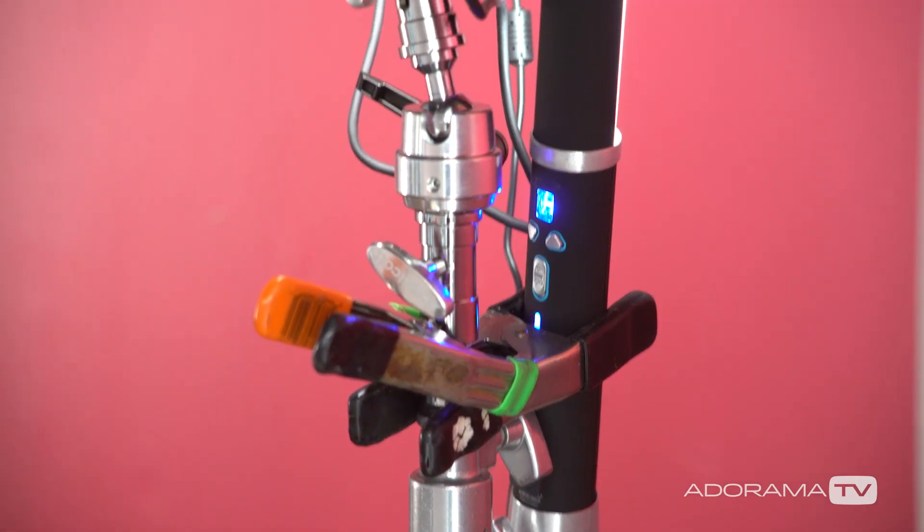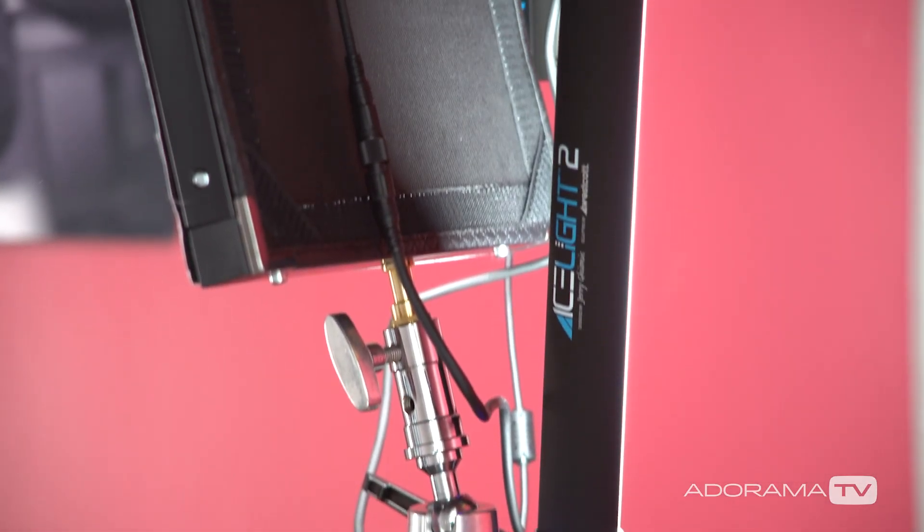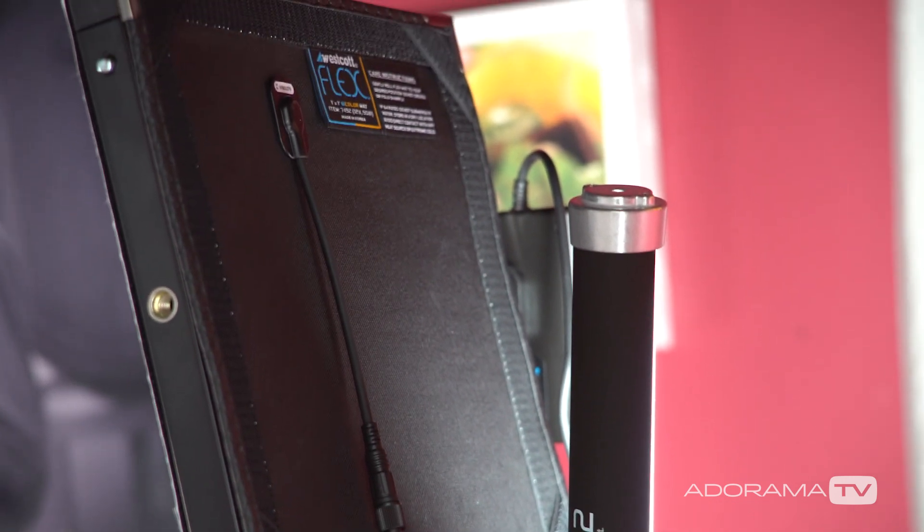Once I had this all set up it looked pretty good, but the one final thing we needed to add was that the corner was a little bit dark — we have these books on the table. When the daylight's in here it kind of bounces all around, it's a much bigger source so it fills the room up with light. It looked odd that the corner was dark, so we actually just took the ice light and clamped it to the stand over there — just a little bit of light in the background to make those books feel more realistic to the available light in the room.